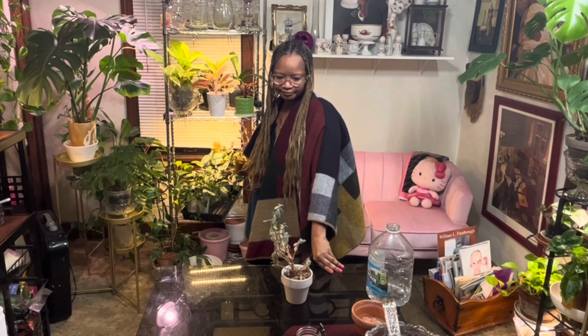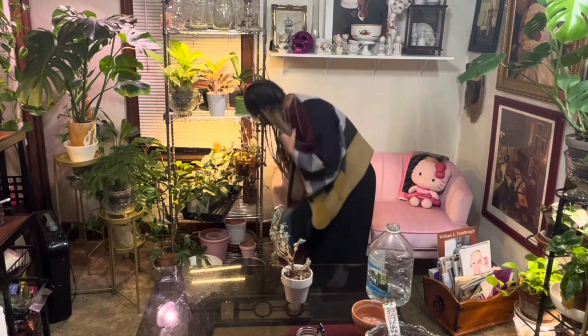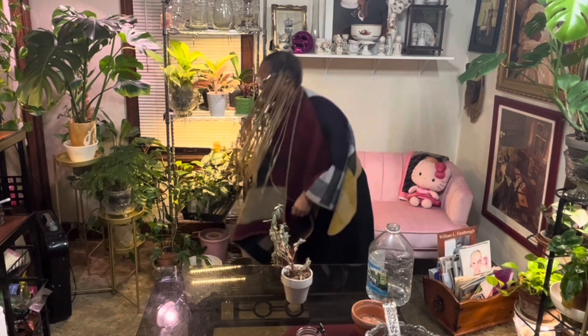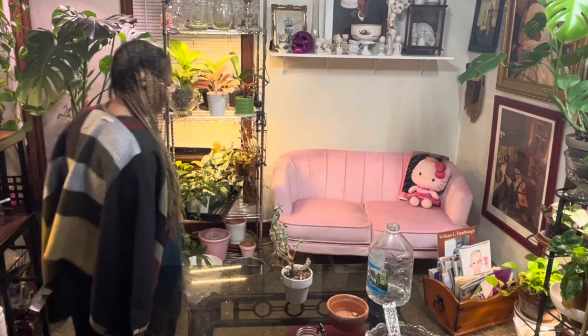So what kind of pot do I want to put her in? Do I just put her back in the same pot? No, let's go down to the greenhouse and get her a terracotta pot. Okay, so I went down to the greenhouse.